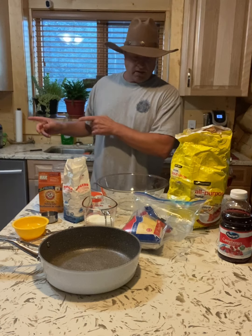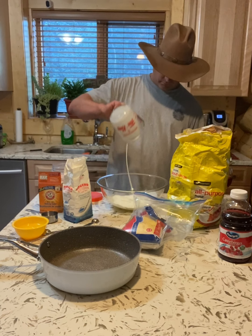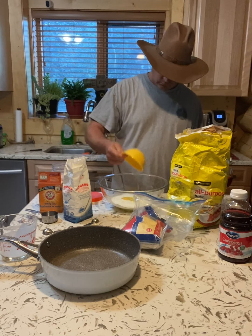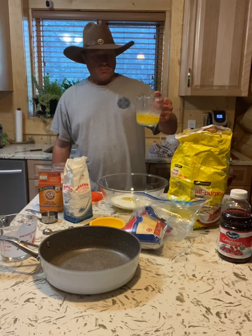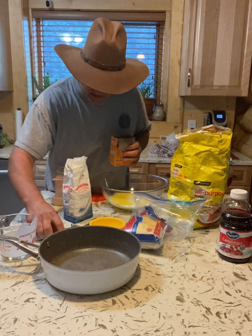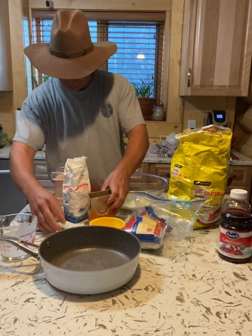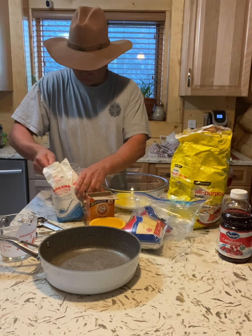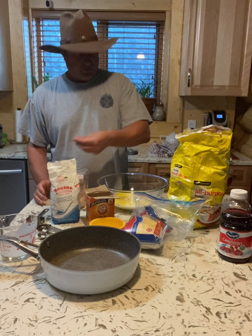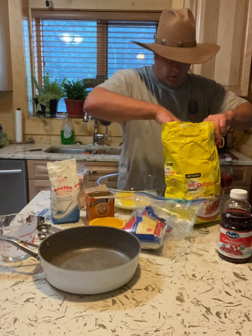The red beans are on the stove, so let's quickly make cornbread. That's one cup of buttermilk, two eggs, half a cup of butter, half a teaspoon of baking powder, one cup of sugar, and half a teaspoon of salt.